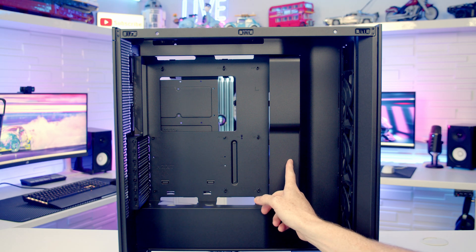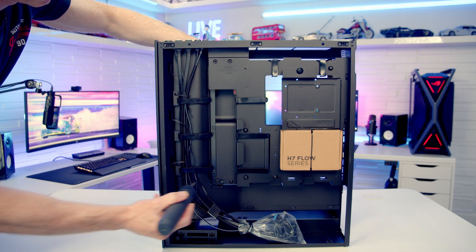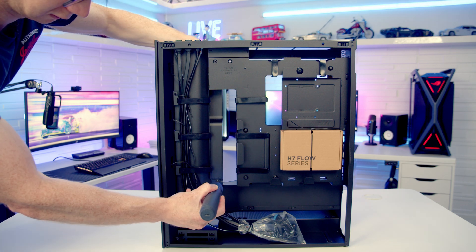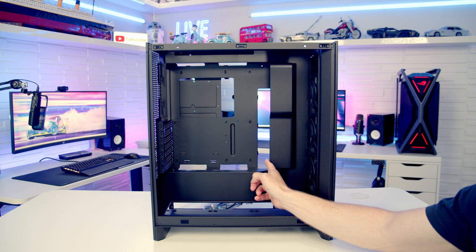If you want to go with an EATX motherboard, you'll need to move the cable cover bracket further towards the front of the case. Remove the two screws at the back holding the cable cover, slide it along, and re-secure it with the same two screws. In this new position there's plenty of extra space for EATX motherboards.